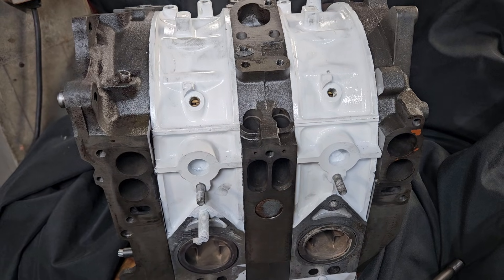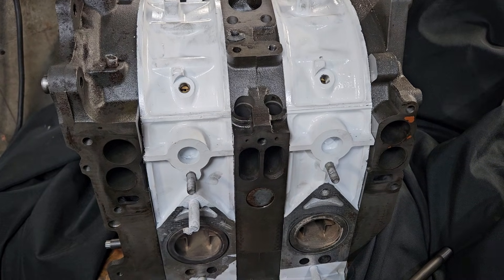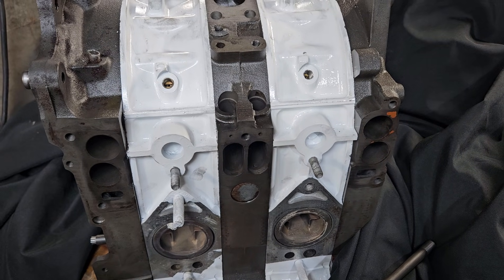A lot of people often ask: can you boost these motors? Are they good motors? How can I get more horsepower? There's actually a wide variety of porting options — intake and exhaust.